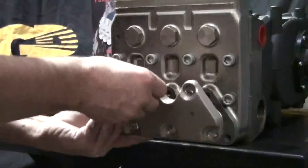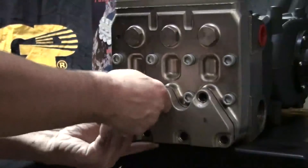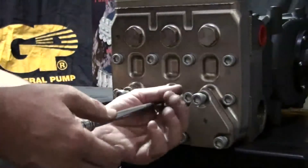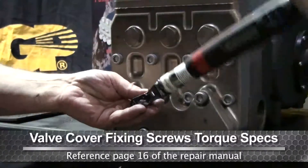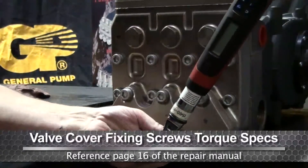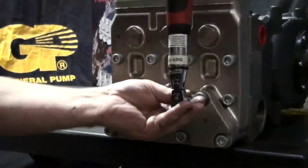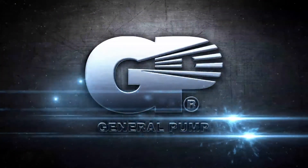Install the inlet valve plate. Use a 3/8 inch drive ratchet with a 14mm socket attached to tighten all the bolts. Tighten all of the bolts with a torque wrench using the proper specs.